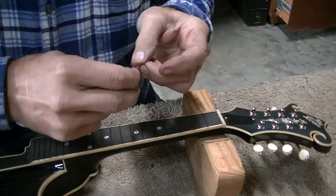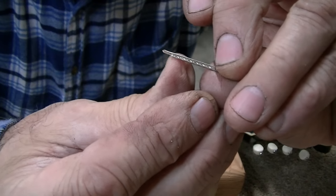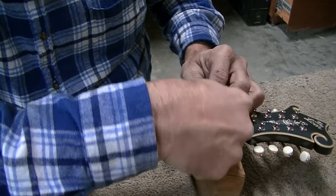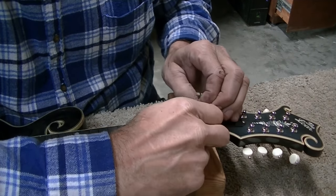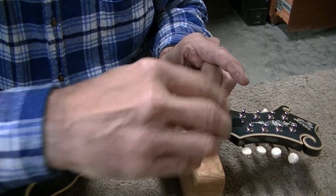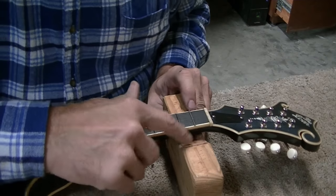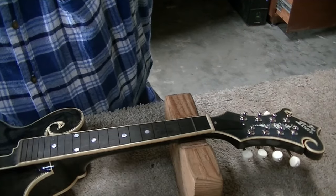The method I use for putting frets back in: I've already nipped the ends off these frets because they have to go over the binding. I set them in the slot, put the block right under the fret. I take this piece of aluminum that I've been using for years — it's got a little dish in the bottom — and drive them right in. It does a real good job. The leather is protecting the wood here, and it's on a soft pad for absorption, but it drives the fret right in.